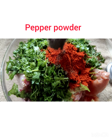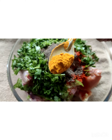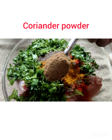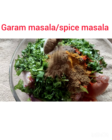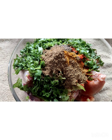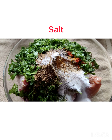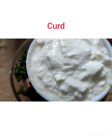Add two teaspoons of pepper powder, one fourth teaspoon of turmeric powder, one teaspoon of coriander powder, one teaspoon of garam masala, one fourth teaspoon of cumin seed powder, salt as per your taste, and one cup of curd.